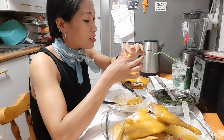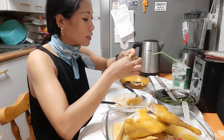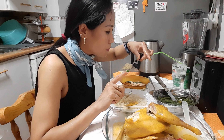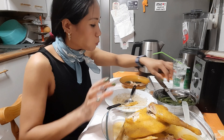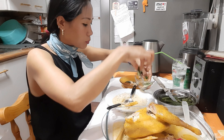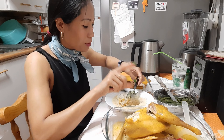Hoy nuestro video es así: comer y comer. Lo que contaba antes, en el campo comemos así. O sea, se hace un pollo entero y se come entre toda la familia. Y se trabaja en el campo juntos, se come juntos, se echa siesta juntos.